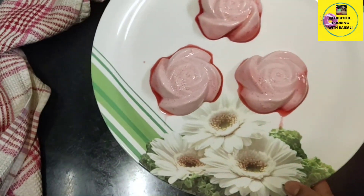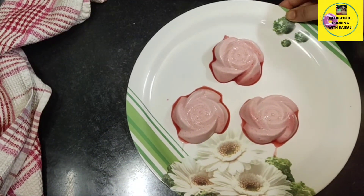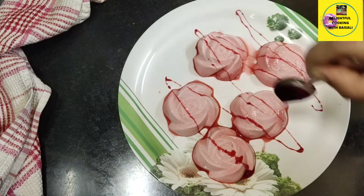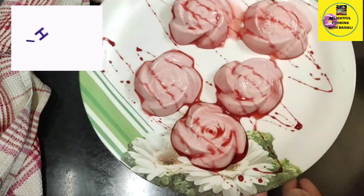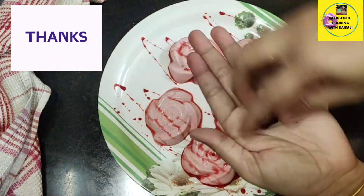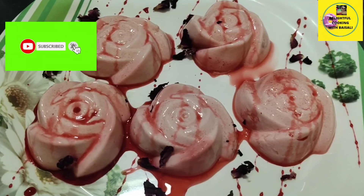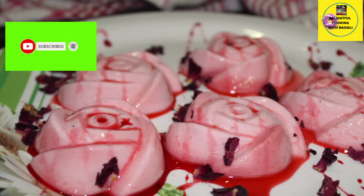The dessert is ready to serve. Subscribe to this channel if you like this video, and don't forget to press the bell icon so that you get updated about newly uploaded food videos on my channel. Thanks for watching.